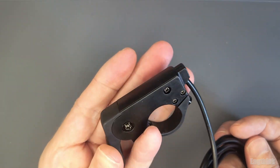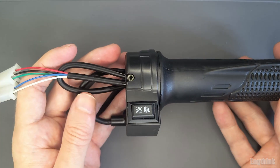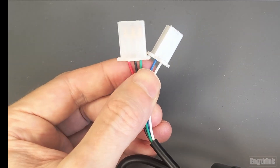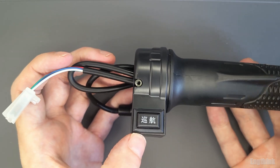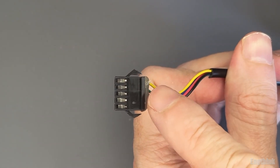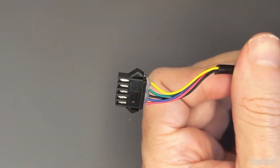Despite the type of throttle — like this one — all work with the same principle: a Hall effect sensor and a magnet. You may have a connector with more than three pins, or separate connectors. This is because usually the throttle also includes an additional function, like a switch. So you can have two wires for the switch and three wires for the throttle all in the same connector.